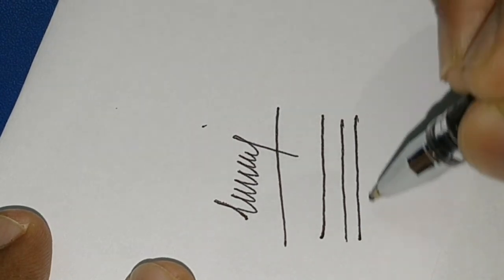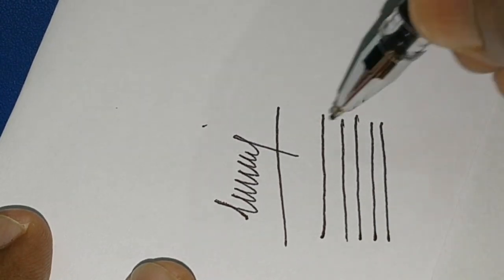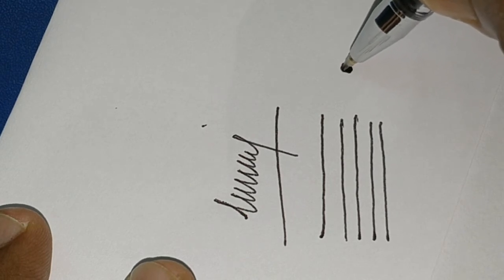They made this pen after they changed their partnership with Reynolds. Thanks for watching.